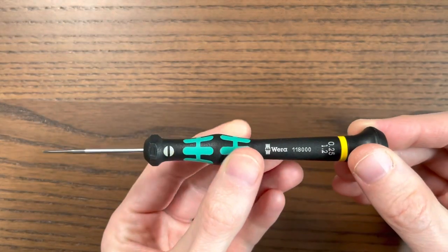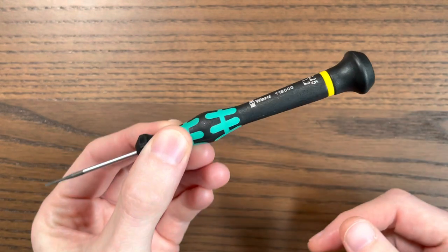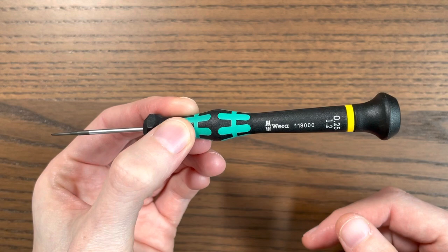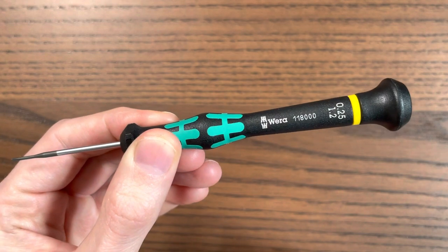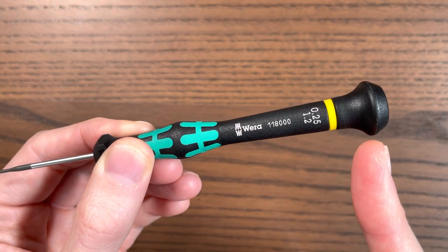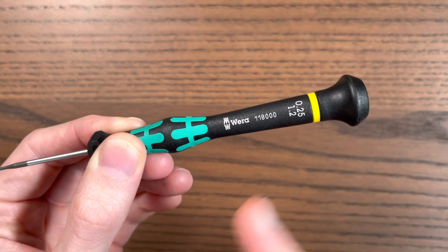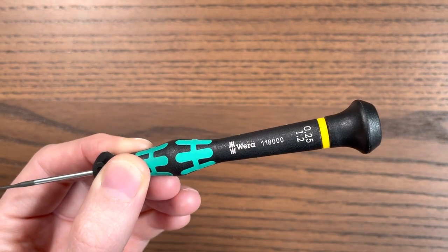So my advice is: either take it to the AD, buy hollow-head screwdrivers, or if you want to save some money, buy something like this Bergeon — it was about £3-4 on Amazon, link in the comments below. This 1.2mm is what you need for modern jubilee bracelets. If you're trying to adjust an oyster bracelet, you'll need something bigger — a 1.6mm screwdriver. Thanks a lot, hope that helped!